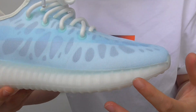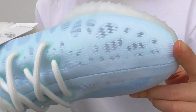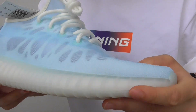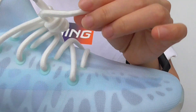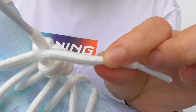The colorway is a light blue color. And you can see a lot of air holes on the whole upper. It keeps your feet cool — it is very, very nice material and very soft. The laces are pure white, and the lace material is quite different from the previous as well.